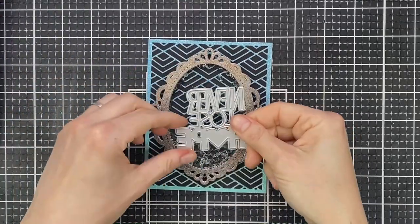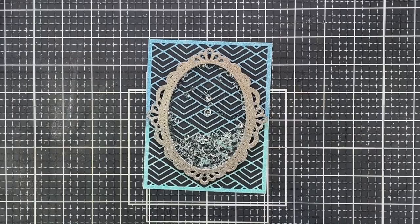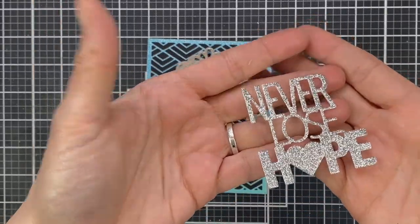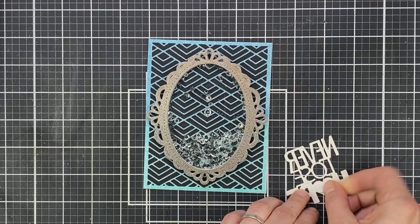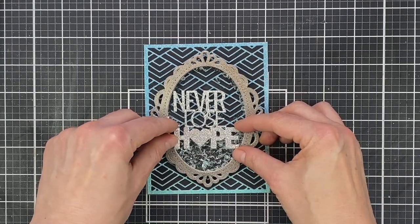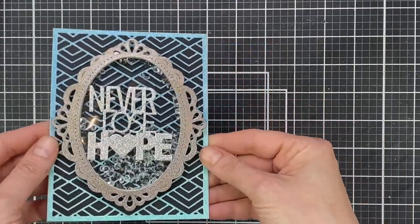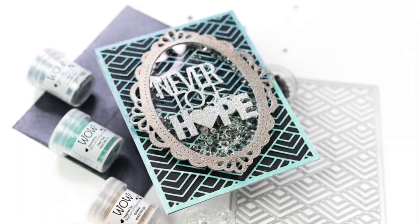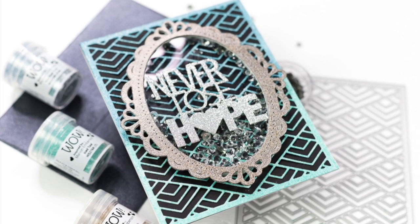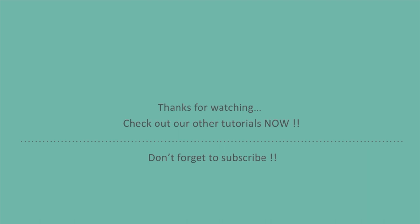For my sentiment I'm finishing with 'Never Lose Hope' — which I think we could all do with right now. It's by Penguin Palace, a shadow sentiment with two pieces, and I'm just using one. I die cut it from silver glitter cardstock, though you could create your own silver glitter cardstock with WOW's Metallic Sparkle embossing powder. I popped it up on foam tape onto the front of the window and that finishes my card. Enjoy the hop and check out the other videos on WOW's channel — have a lovely day, bye!